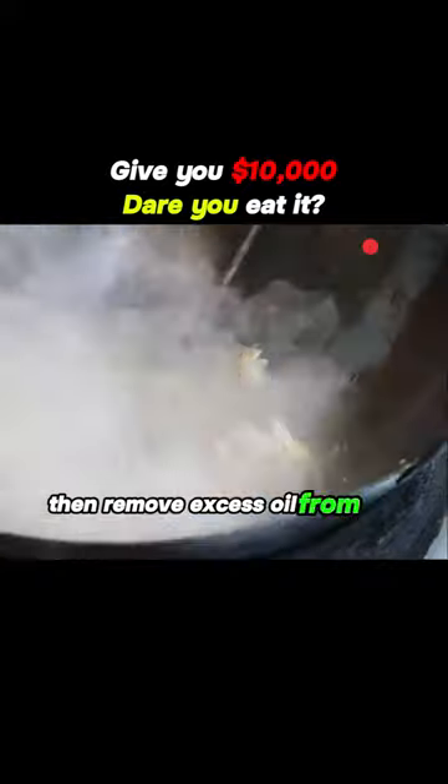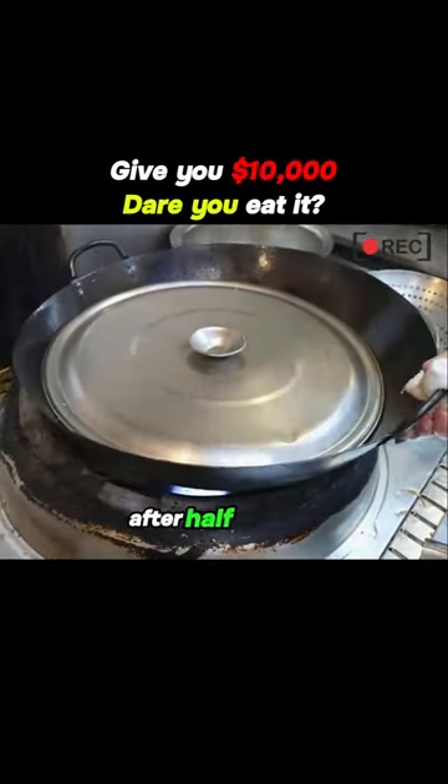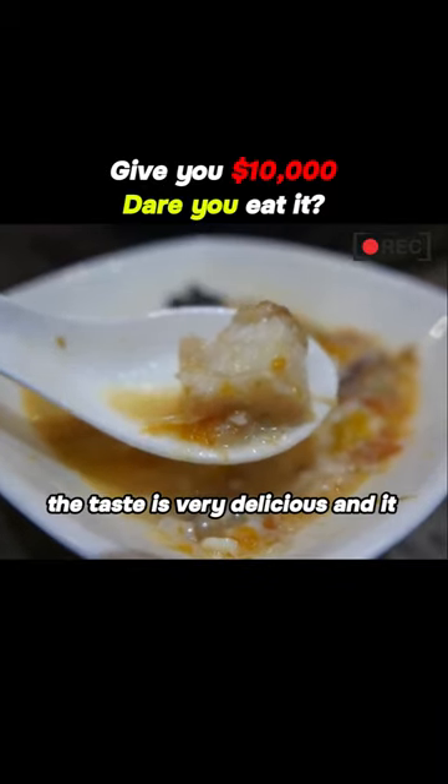Then remove excess oil from the pan, add clean water, and simmer with tomatoes. After half an hour, the water turns into milky white fish soup, which can be served in a container on the table. The taste is very delicious, and it is very nutritious.